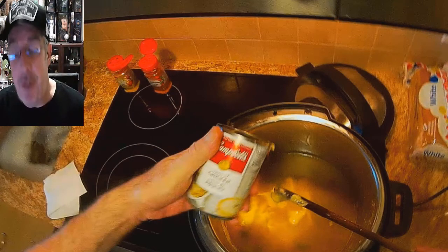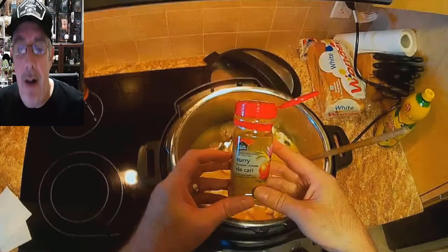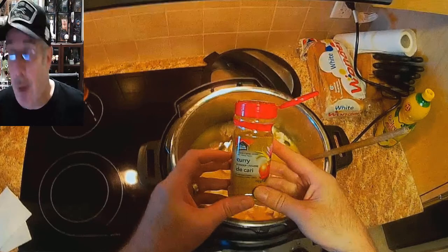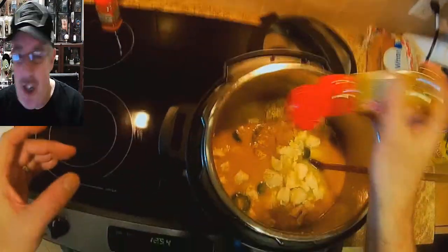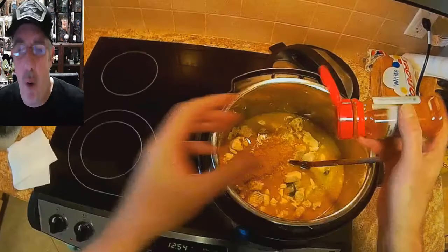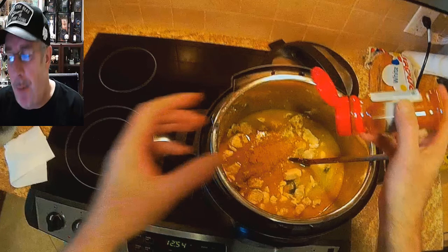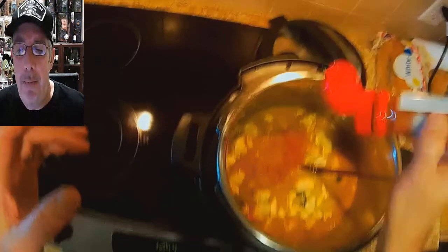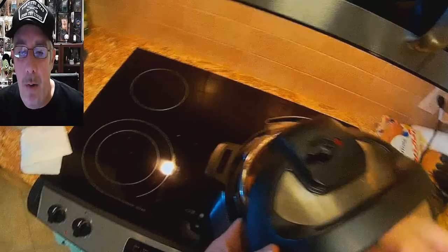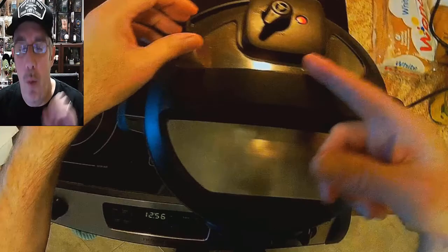Add one can of condensed cream of chicken soup, then throw your browned chicken breasts back in. Now add the curry spice — approximately two tablespoons, or more if you like. Go a little crazy with it; to me the more the merrier. Same with the cayenne — approximately two tablespoons depending on how hot you like it. Stir it all up.